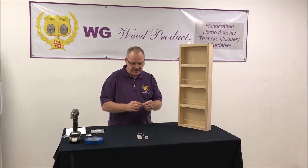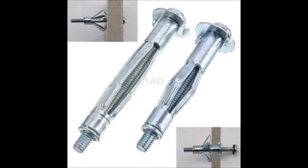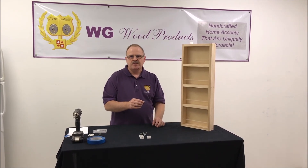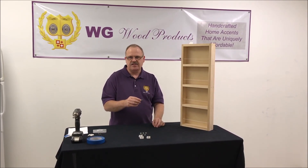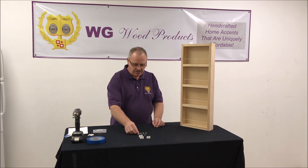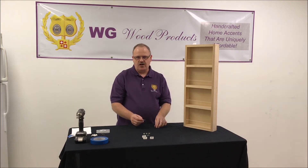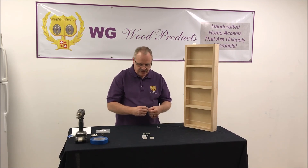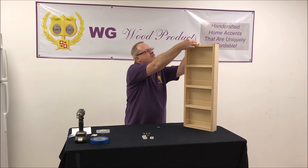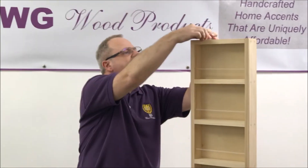Once you put the expansion anchor into the hollow core door, take your drill and tighten the screw up. That's going to push the expansion anchor back so it'll be tight against the inside of the door, so it actually can't come back through. Once you have the expansion anchors into the door, run the bolt back out all the way so that it comes out of the anchor. Now your anchor is ready to mount the rack — you'll run that same bolt through your bracket and it goes right into the anchor itself, and that'll tighten it down.